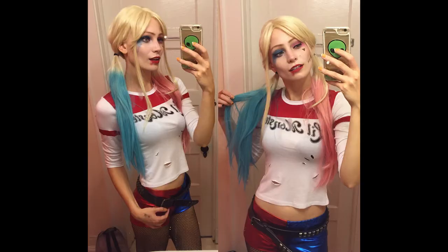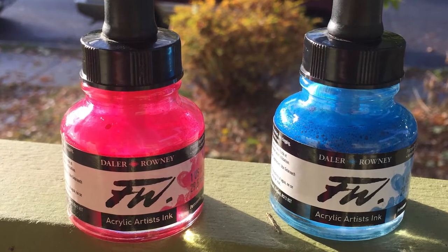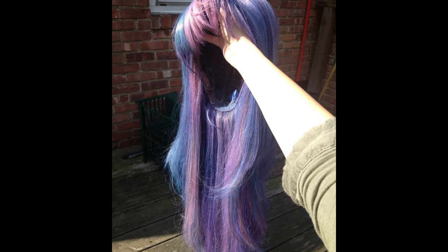The method I'm going to be using is super simple — it's called the FW ink method. There are other methods as well, like the sharpie method, but I find the FW ink method very simple and since I've already had experience doing it I just like to stick with what I know.